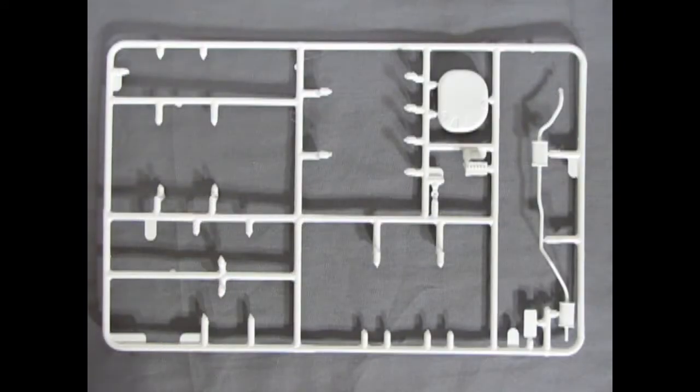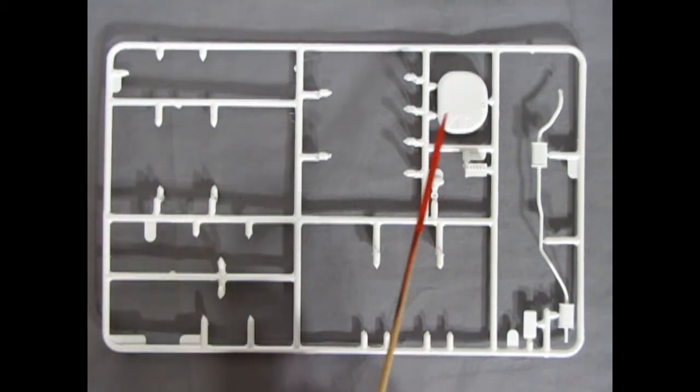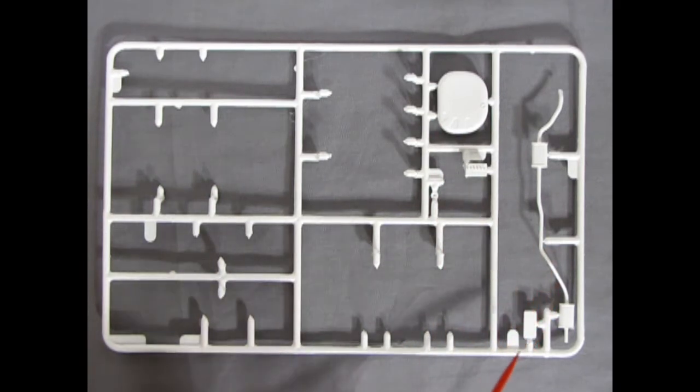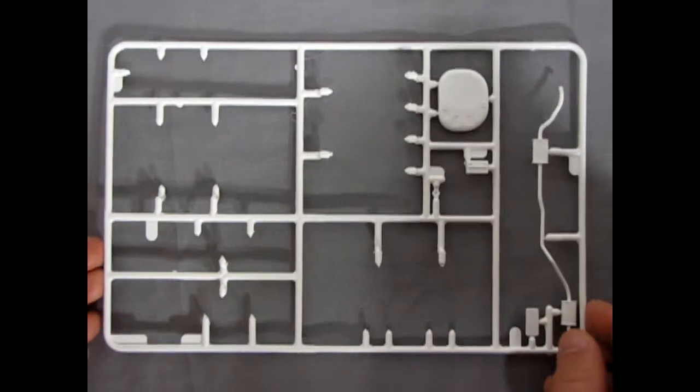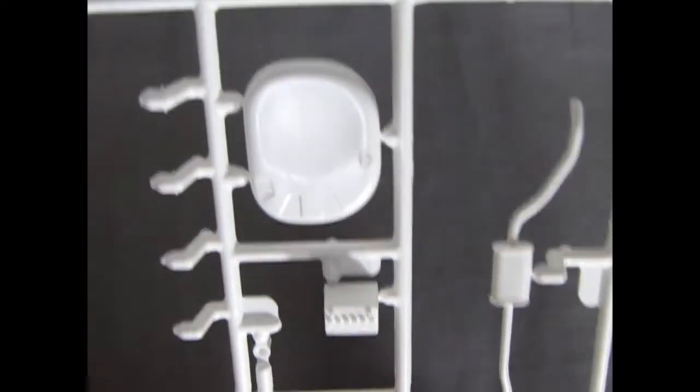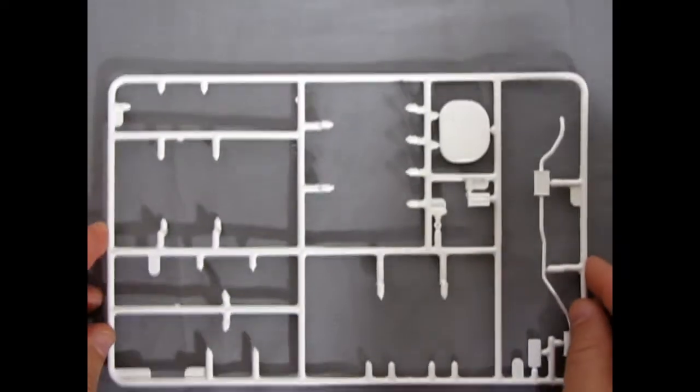This parts tree must have had the majority of interior, hood, and body pieces on it because there's not much left. We do have the gas tank, the battery, the exhaust pipe, and the license plate. Pretty crisp detail on the fuel cell and the battery. Apart from that, not too much else going on.